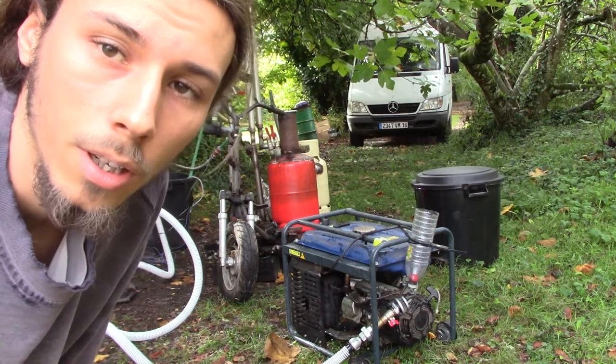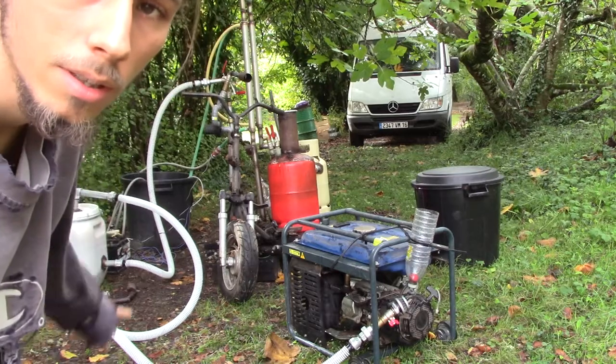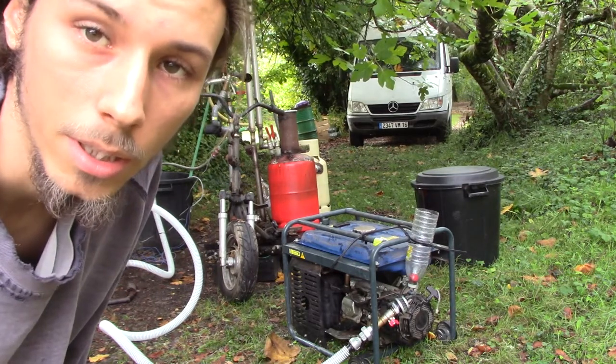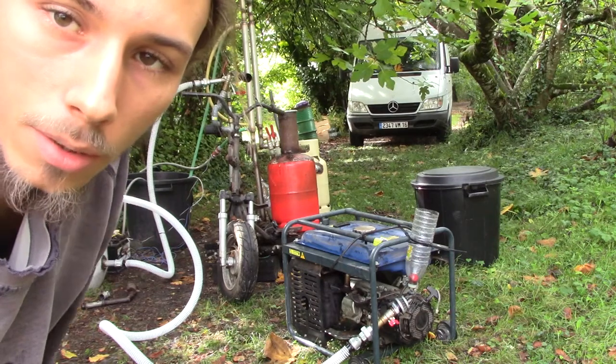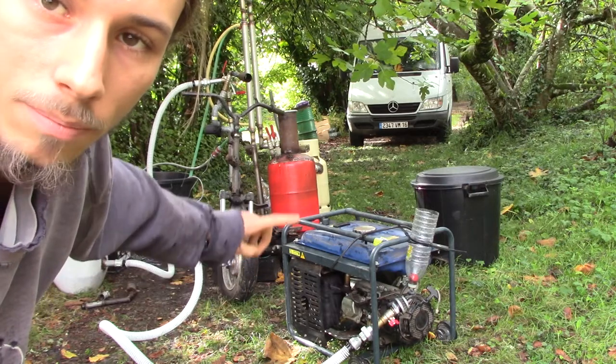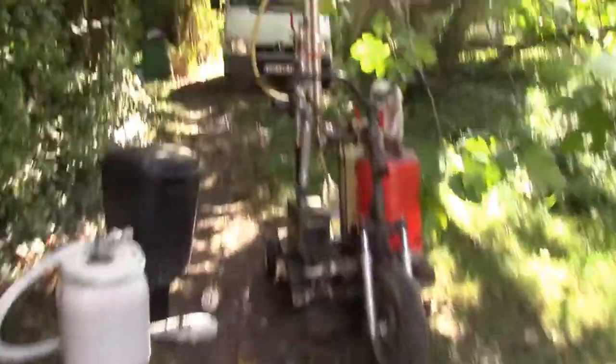I want to show you how well this engine starts up with gas. I'll use this filter here — I haven't made a better one yet — but today I want to figure out the wood consumption of this engine with this gasifier.